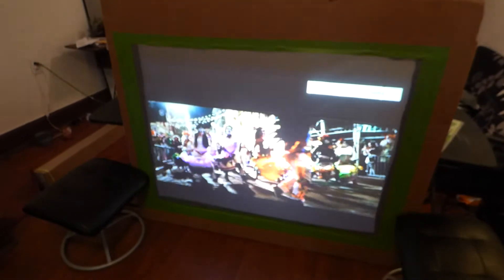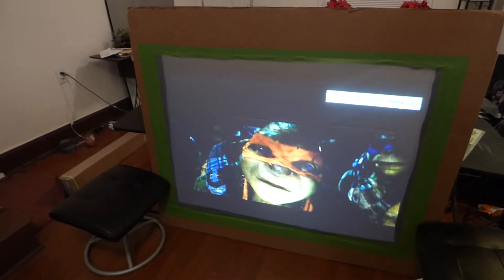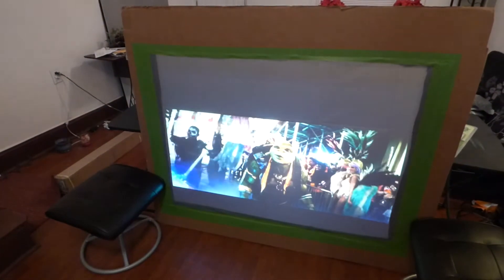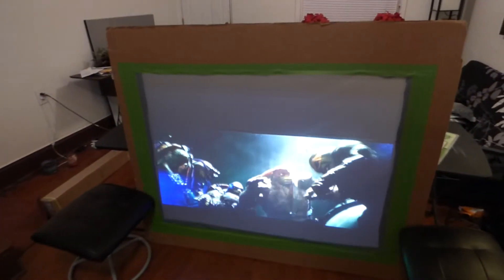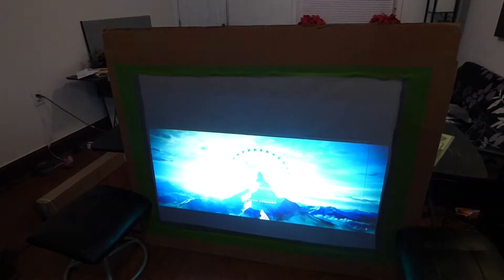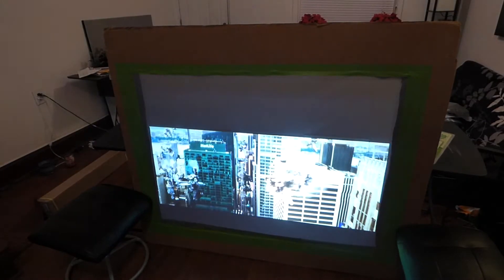I'm trying to get the focus to work a little better there. The camera's been acting up a little bit — it took a bad tumble outside.